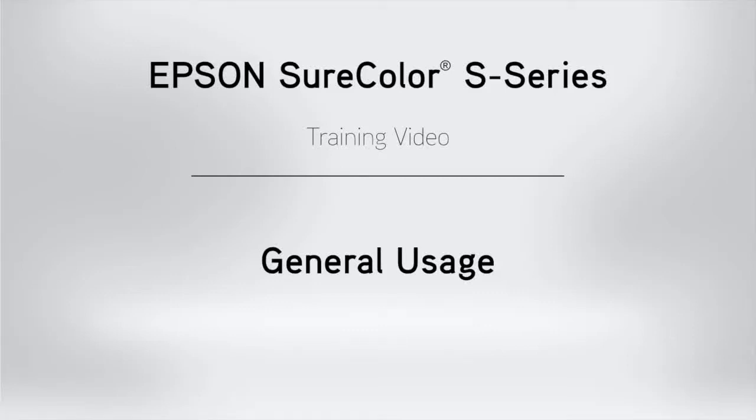Welcome to the Epson SureColor S-Series training video. This video will cover general usage.